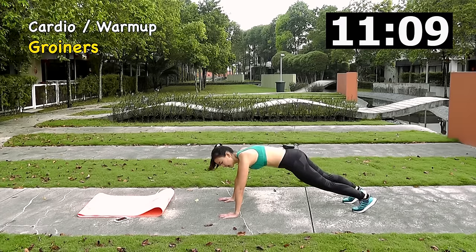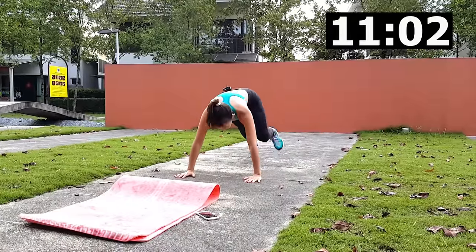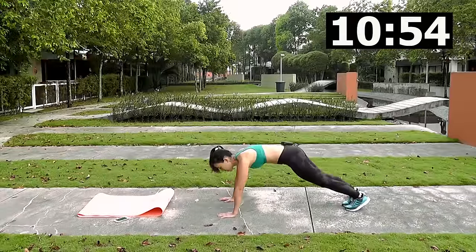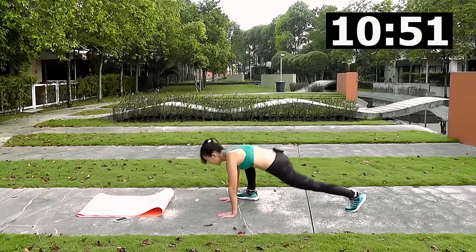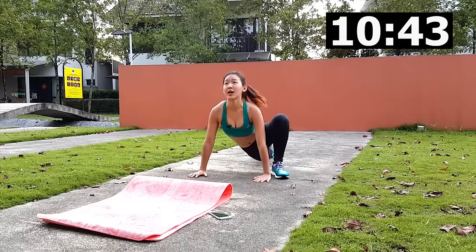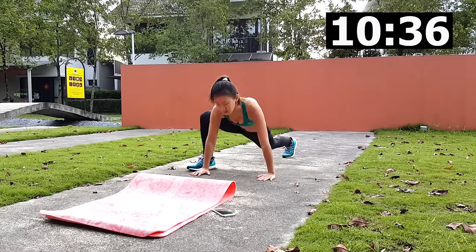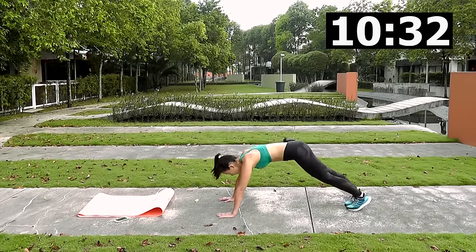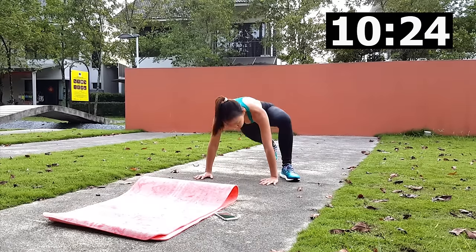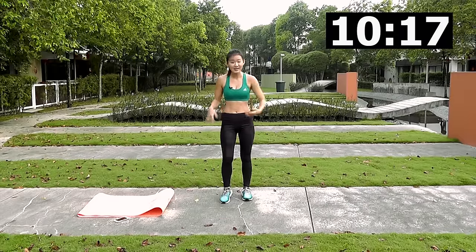For groiners, get into a plank position and bring your left leg forward, then back, then the right leg. It's a nice stretch — look up, arch and stretch. This will bring your heart rate down slightly before we get into four minutes of lower body. Open up the hips, open up the inner thighs and just stretch. Remember to breathe. Come up and shake it out a little bit.